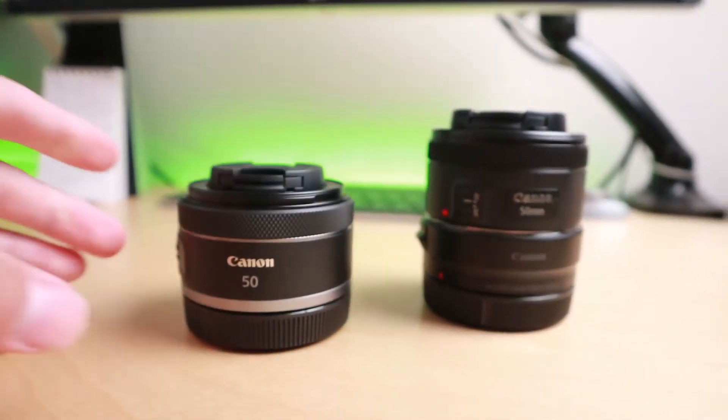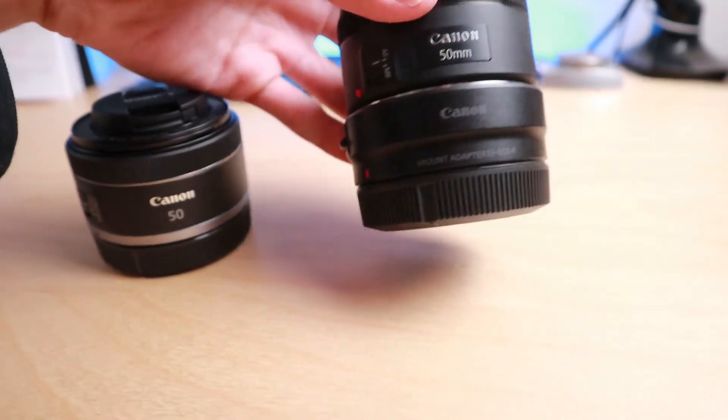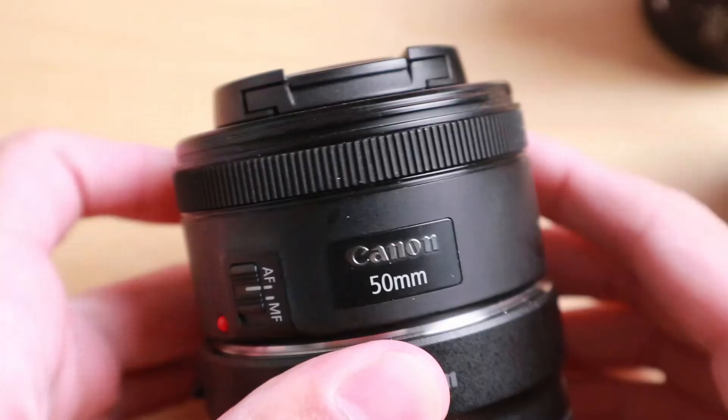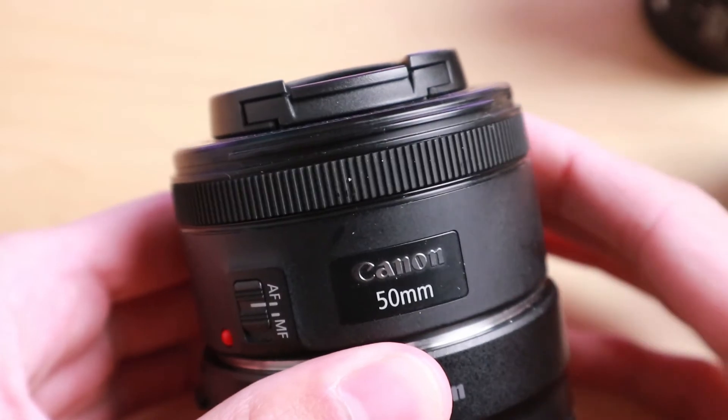Talking about build quality, the RF version does have a slightly better feeling plastic in my opinion, however both feel very good. I think the fit and finish for the RF version does fit the R cameras a lot better than the EF version does. One thing I'll note is that the focus ring slash control ring on the newer RF version is actually just a lot nicer feeling. The older version had not much resistance at all and it kind of just felt like you're spinning a ring around the lens that wasn't really attached to anything.